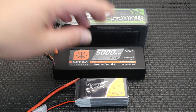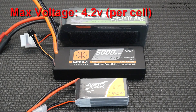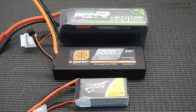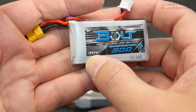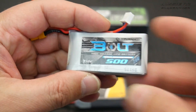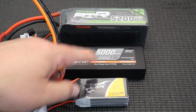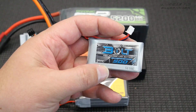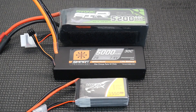A 7.4 volt 2S means that each cell is 3.7 volts — that's their resting voltage. Maximum charge will be 4.2 volts. You should not be charging any standard lipo battery beyond 4.2 volts. The only time you can charge a lipo battery beyond 4.2 volts is when it specifically says it can be done, such as this one here which says LIHV — lipo high voltage. This means I can charge this battery to 4.35 volts per cell, but you do not want to do that to standard cells because you could potentially blow them up. You can charge a LIHV battery at normal rate up to 4.2 volts, but you can't charge a normal battery to 4.35 because bad things can happen.